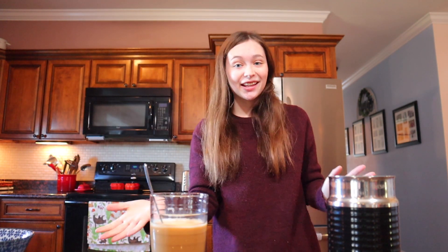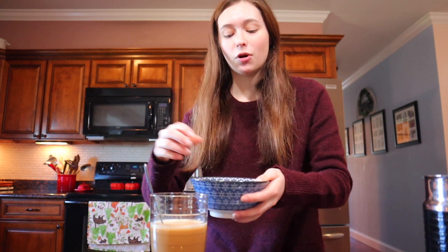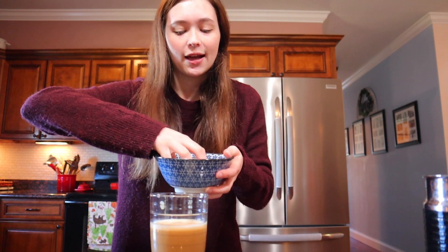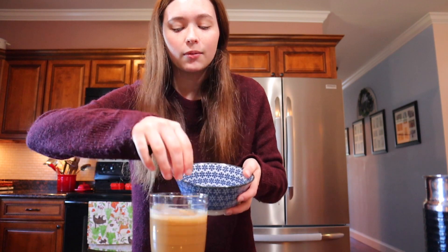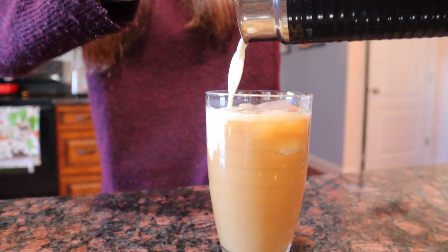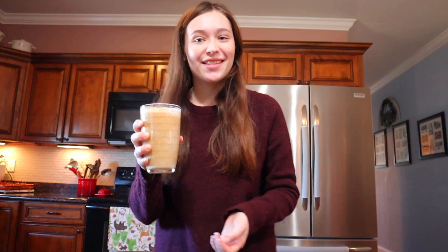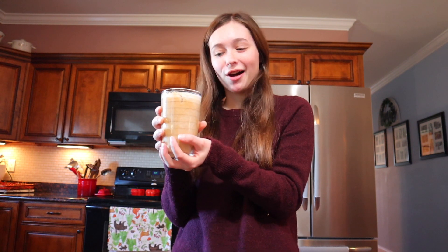You guys can see that is a nice caramelish color. Going to stir this once again. And now finally comes the ice and then we'll add in the last of this foam and then we'll be able to taste it. I've got about a cup of ice in this bowl and we're just going to put this in one at a time. Don't worry, I did wash my hands. The last step is to finally pour the remaining foam on it, which is what we're going to do now. And there you guys have it. Here's your iced caramel coffee — at home, way cheaper, and probably way better.